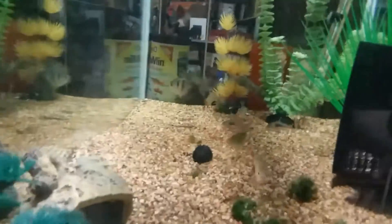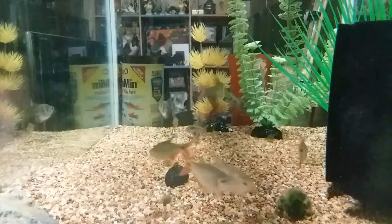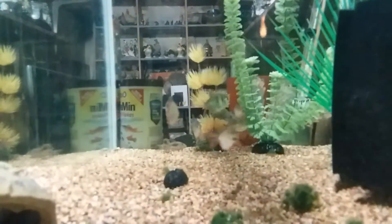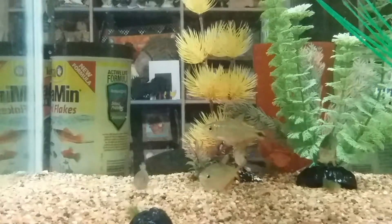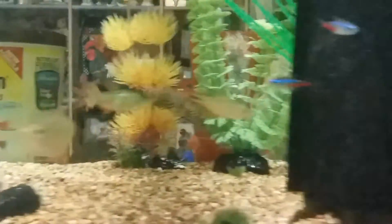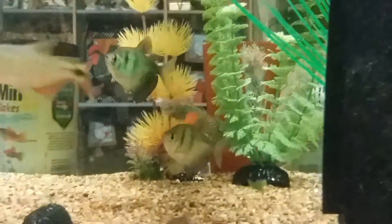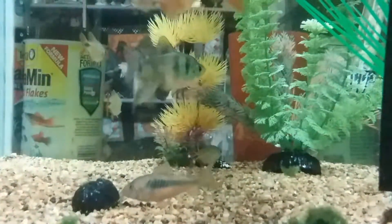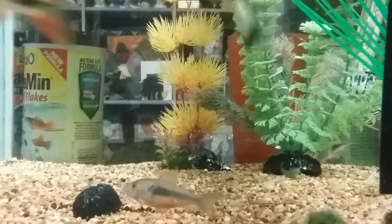Here's a side view of the tank. I do have some plants in here — I've got this one here...